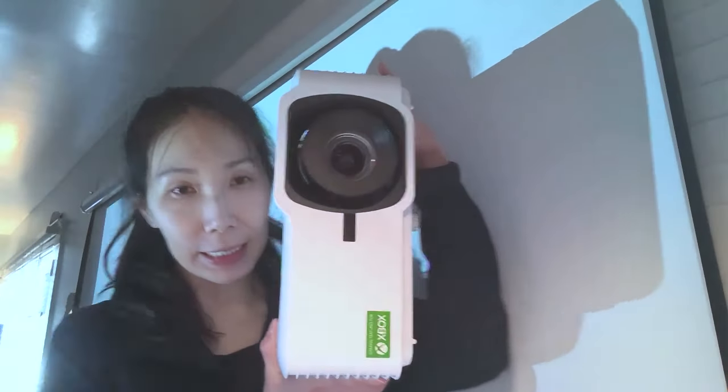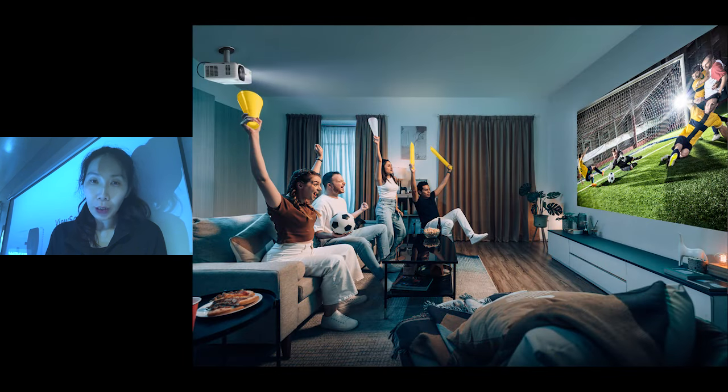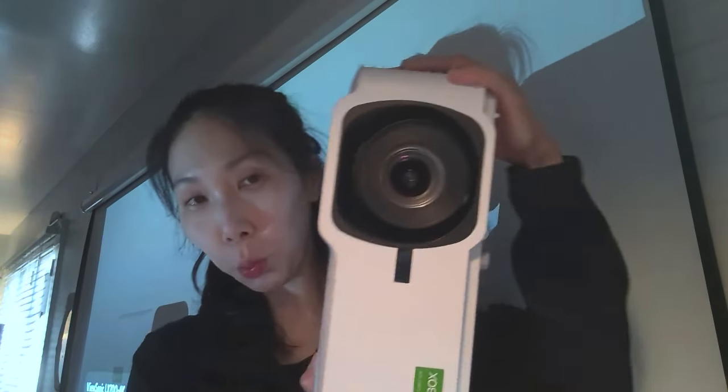Both projectors deliver excellent color reproduction — reds, blues, and greens just seem more vibrant on the LED model. The LX700-4K is pretty compact and features the Designed for Xbox logo. It comes with installation-friendly features like four-corner adjustment, but it's also very easy to transport — you can carry a 300-inch gaming experience in your backpack, unlike an 80-inch TV.